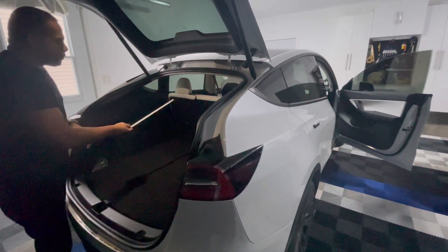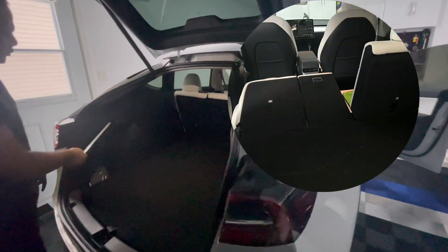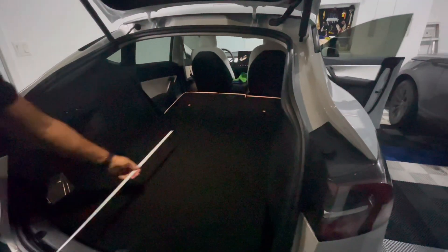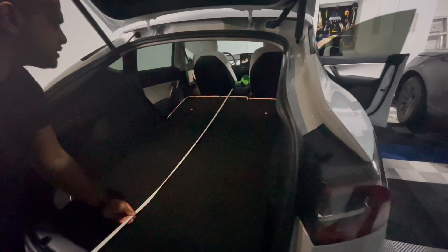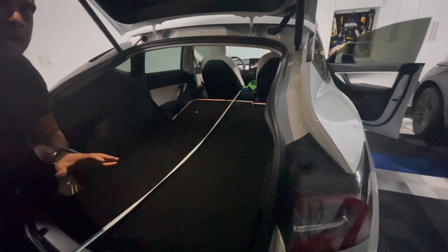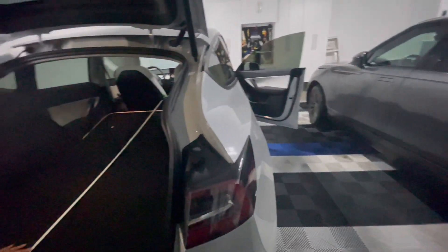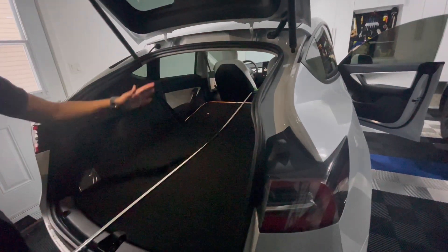I'm going to collapse the seats to show you how much space we have. Very simple — you press one of these buttons and the seat just falls. Look at all that space. Just the other day, Nish was helping her sister move a cabinet and we used the Tesla because it had more clearance than the Range Rover with the seats down by about 10 inches. With seats folded, we're looking at around 78 inches of length — think about wood from the hardware store, cabinets, chairs, furniture. You can fit a lot in here.